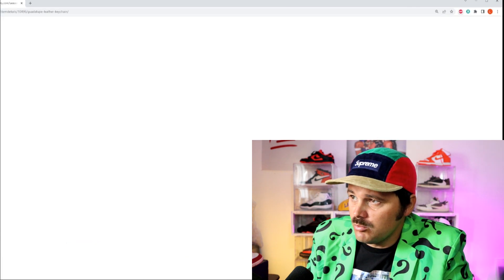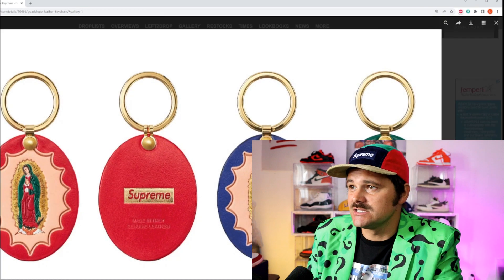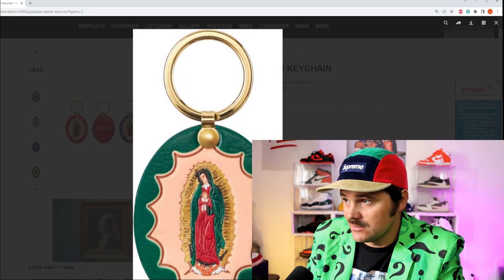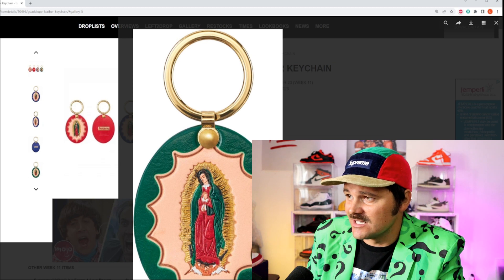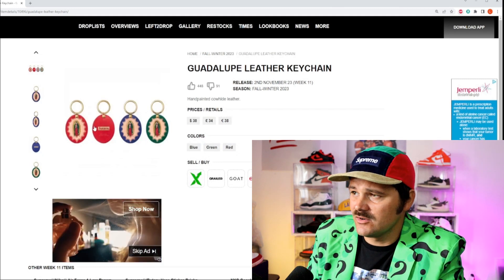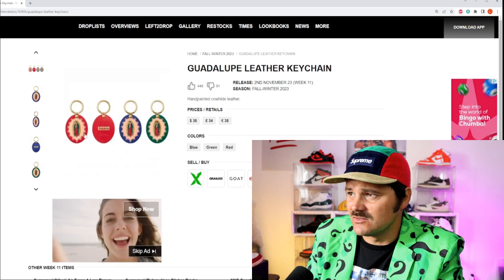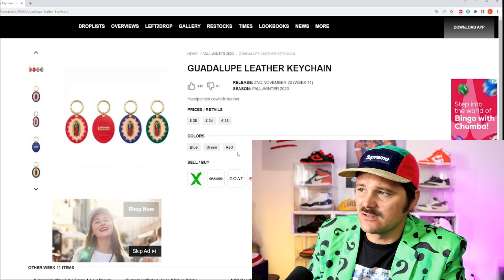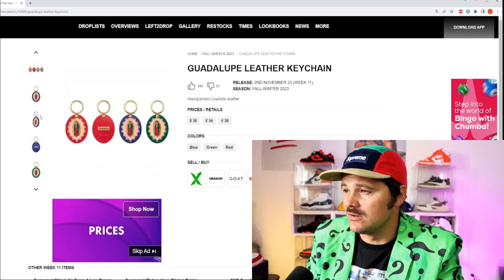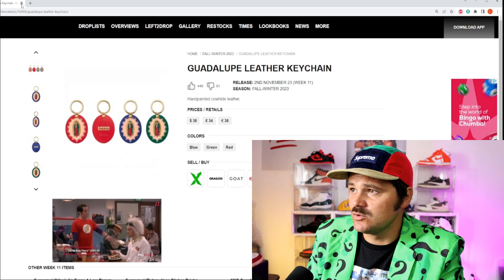Next we have the Guadalupe leather keychain. The big thing about this is that it's hand-painted, so these will be very limited. Look at the detail on this, guys — and it's only 38 bucks. Very profitable and a solid investment. I don't really care for it personally, but I do think it's cool that they actually did that — someone is putting in the time and effort. I don't really need that on my keychain or want it just laying around, so I'm good on that. But it is cool that they're doing hand-painted.